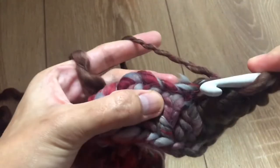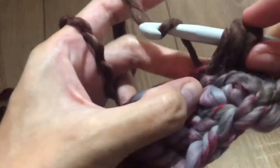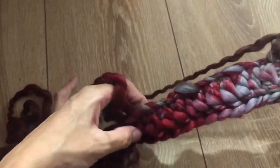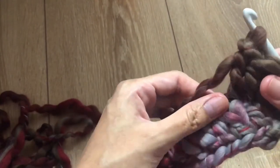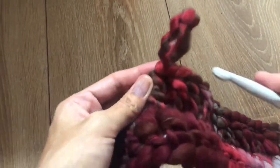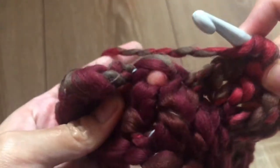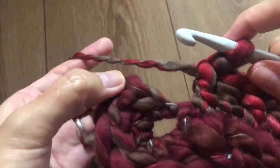Make one single crochet in the next stitch, then repeat one double crochet per stitch, two double crochet until the end. We are in the last stitch — make one double crochet and then make a slip stitch.